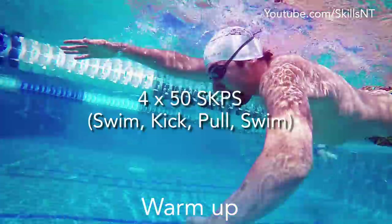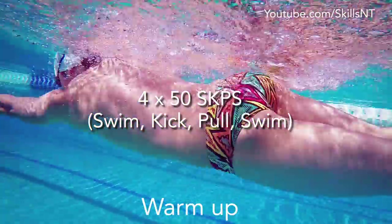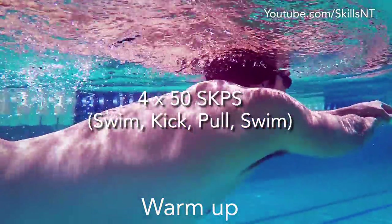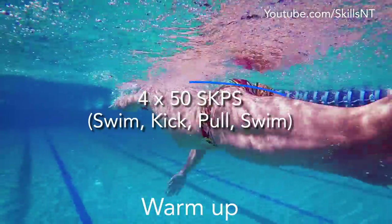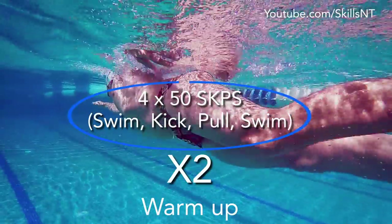To begin this freestyle workout we will start with two sets of SKIPs, which is 50 swim, 50 kick, 50 pull, and 50 swim. Do that twice to complete the warm up.